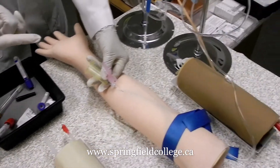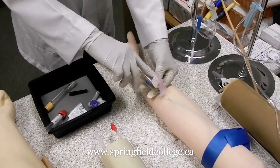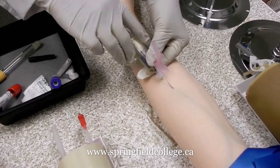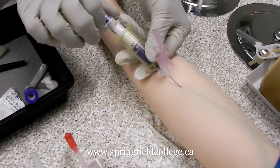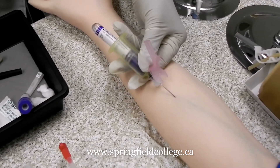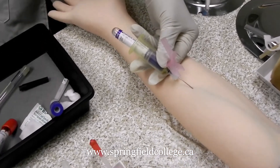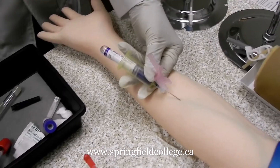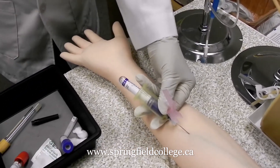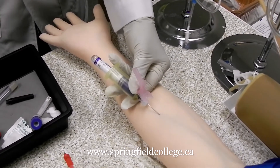For a multiple draw, you are going to take the next tube and insert it the same way — you can hear a little click sound as it collects. In a multiple draw you may want to wait to remove the tourniquet — not immediately. Depending on the number of tubes, you may wait until the beginning of the last tube, or if blood flow is good you can remove it after two or three tubes, depending on the number of tubes.